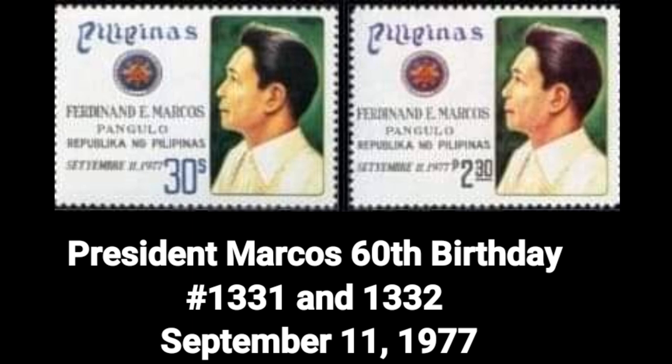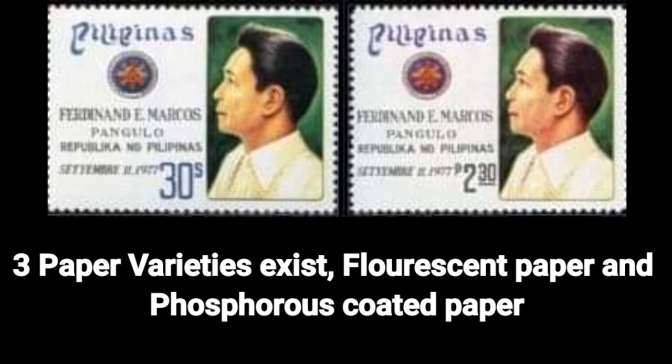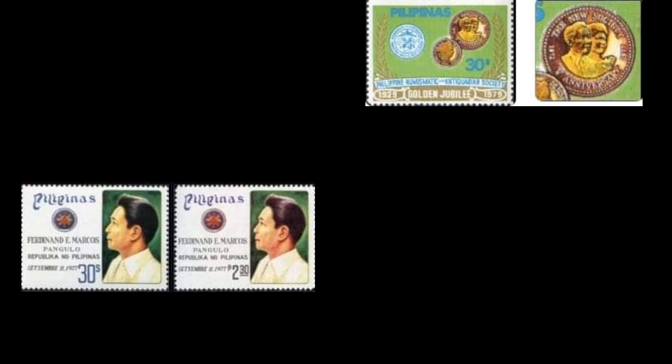President Marcos' 60th birthday, Number 1331 and 1332, dated September 11, 1977. Three paper varieties exist: the flower-scent paper and phosphorus-coated paper.